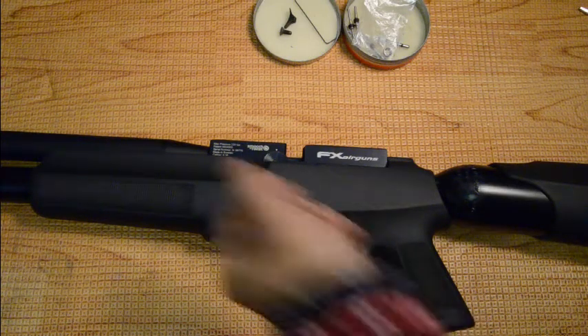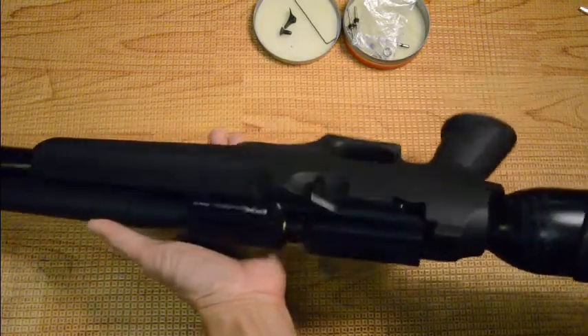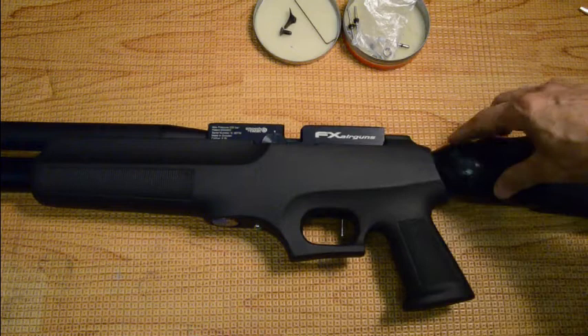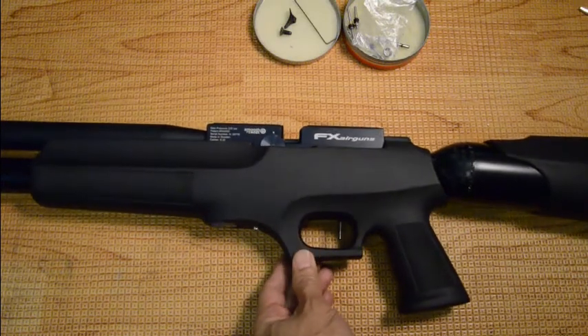In this video we're going to cover the FX Gladiator MK2. On this part we're going to remove the stock, the rear air tube, and the front air tube. First we have to bleed off the pressure.